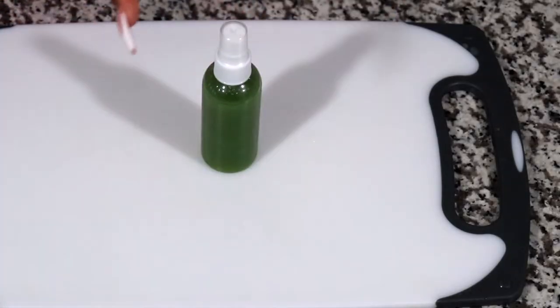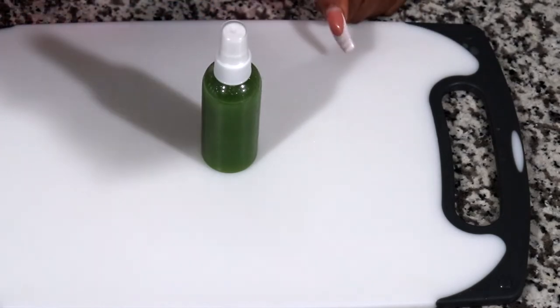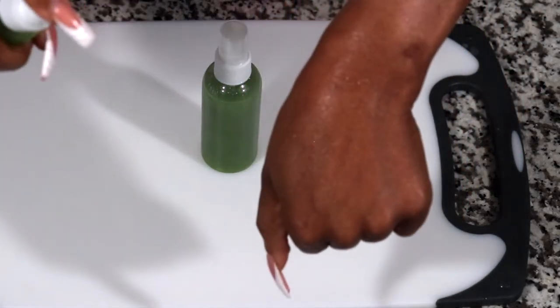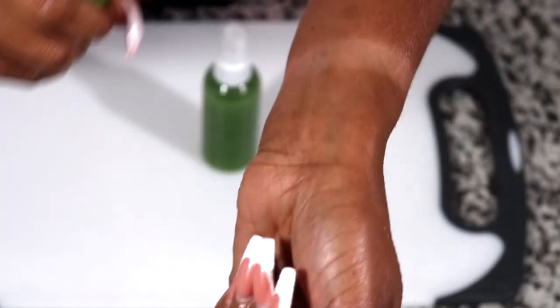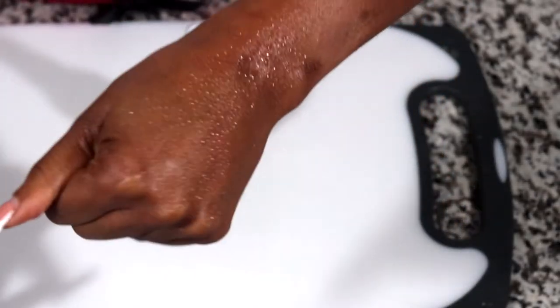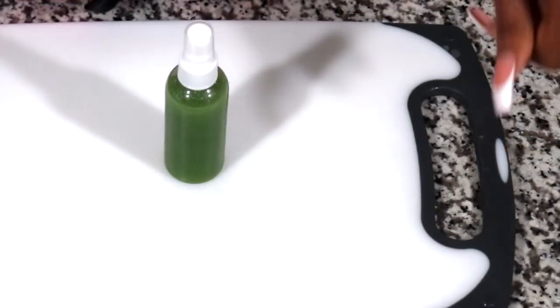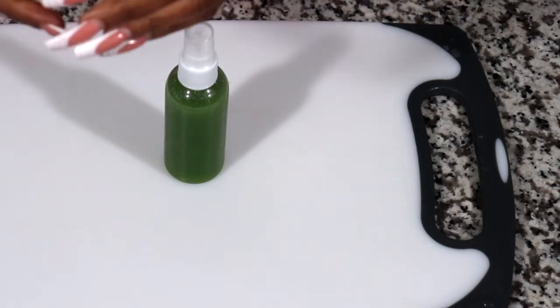Let me try the spray. I don't know if you can see, but it sprays well. See? You can use this on every part of your body. It's perfect to me. I love it. And it smells so good.